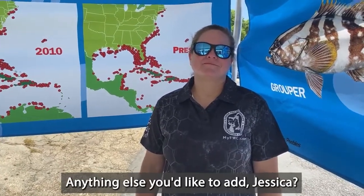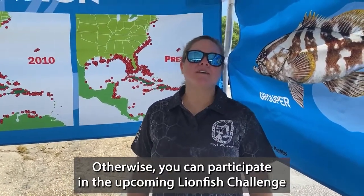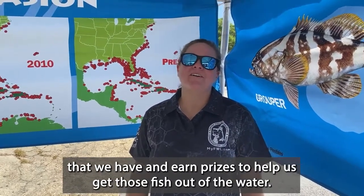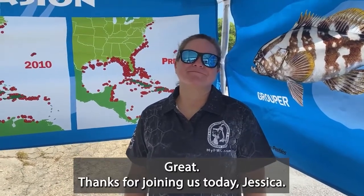Anything else you'd like to add, Jessica? I'm going out to our festival this weekend if you're here in Destin. Otherwise, you can participate in the upcoming Lionfish Challenge that we have and earn prizes to help us get those fish out of the water. Great — thanks for joining us today, Jessica. Thank you.